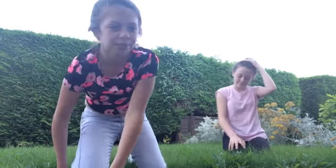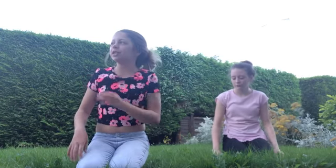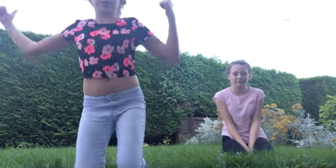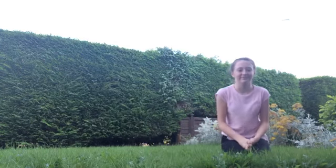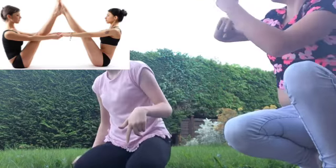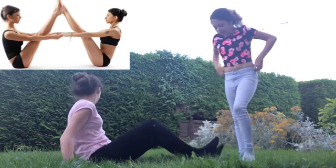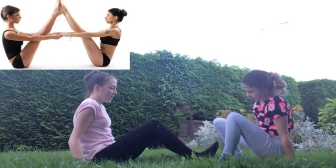Hi guys, it's me again! We're doing a picture collab and today we're going to be doing the yoga challenge with Morgan. So let's get on with the video. The first position is this one — I'm staying here, are you staying there?